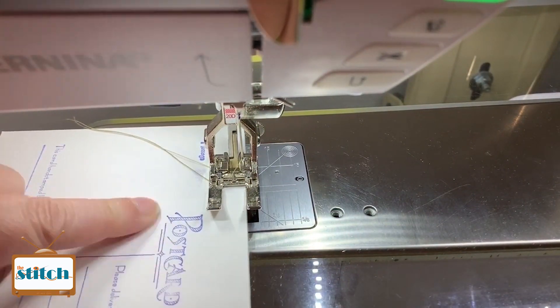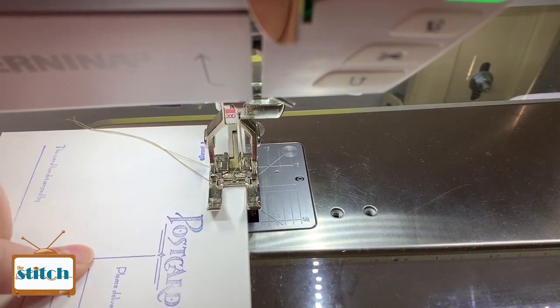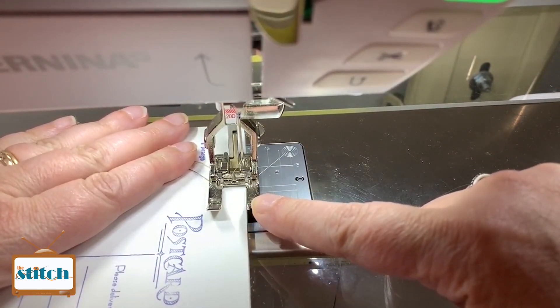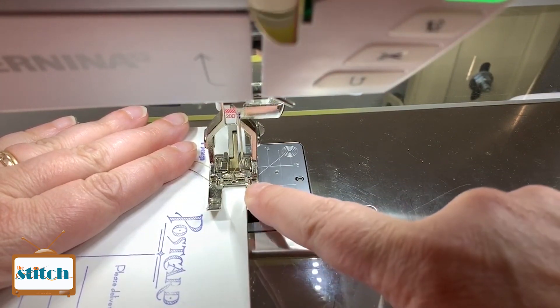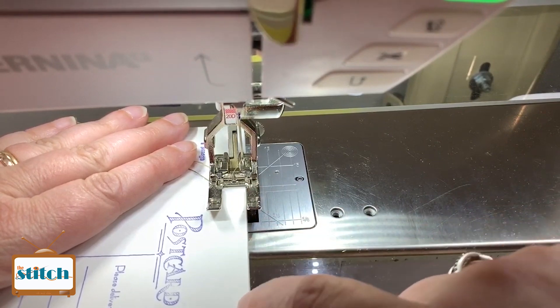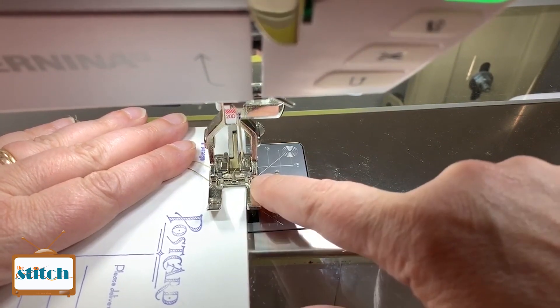This is comic book backer board and I just stamp the postcard stamp on it. What you want to do is use an open toe foot and then I use a buttonhole stitch. A buttonhole stitch goes down, in, out, down, in, out. So I've got that set up.